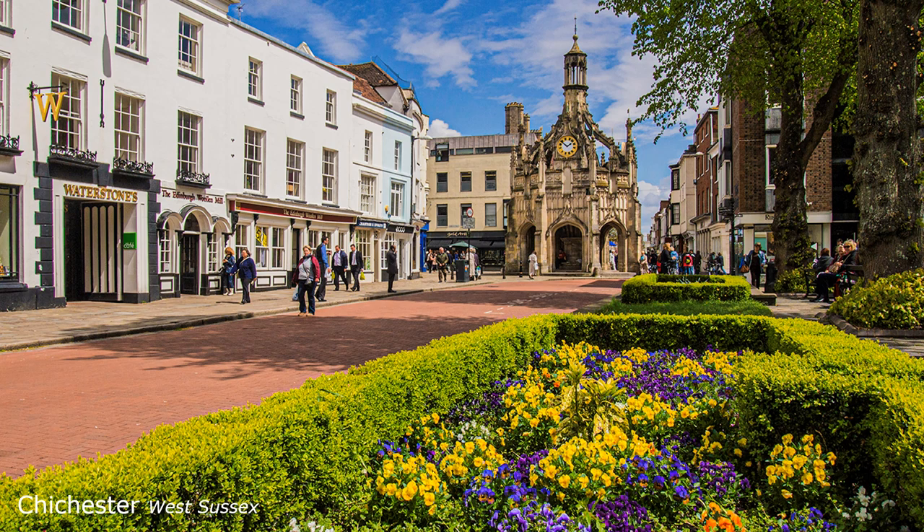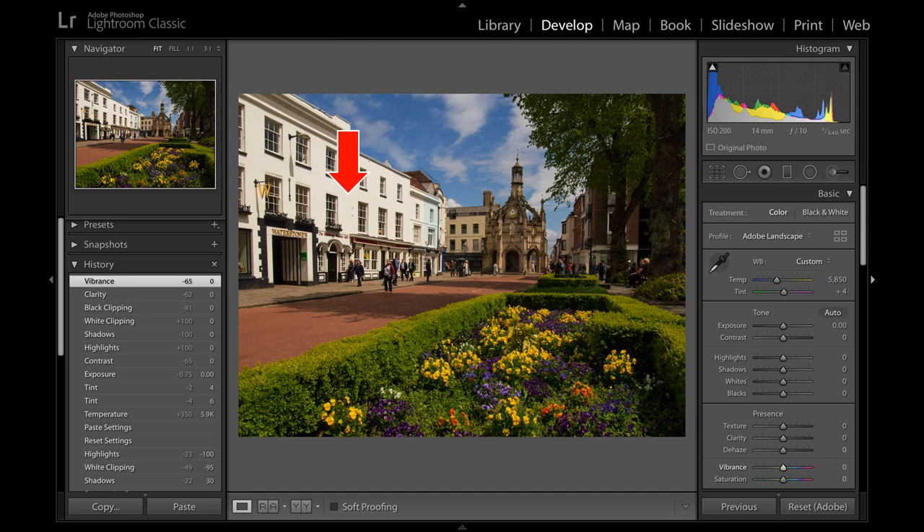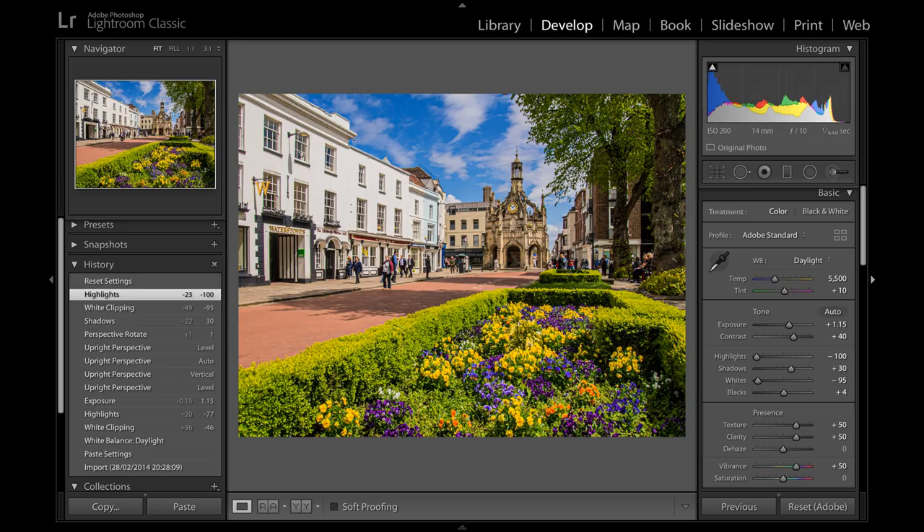Here are some further before and after shots exploring spot metering and correcting afterwards in Lightroom. This Chichester shot may look straightforward, but the expansive white building on the left can fool the metering on matrix metering. So I underexpose slightly by metering on it and then correct in post-production.